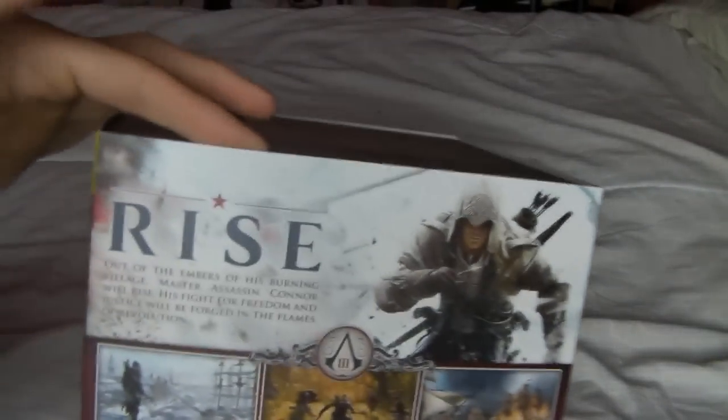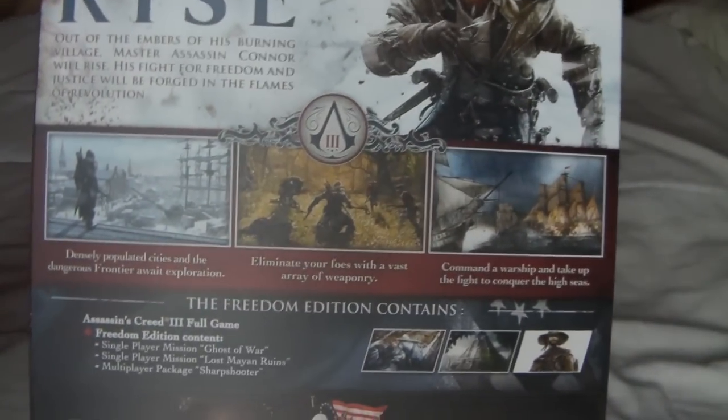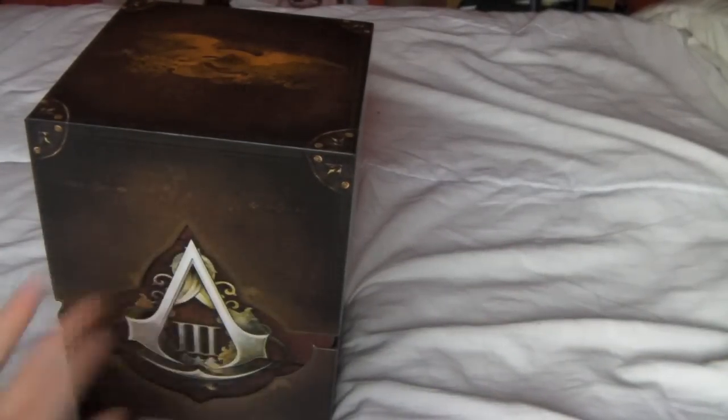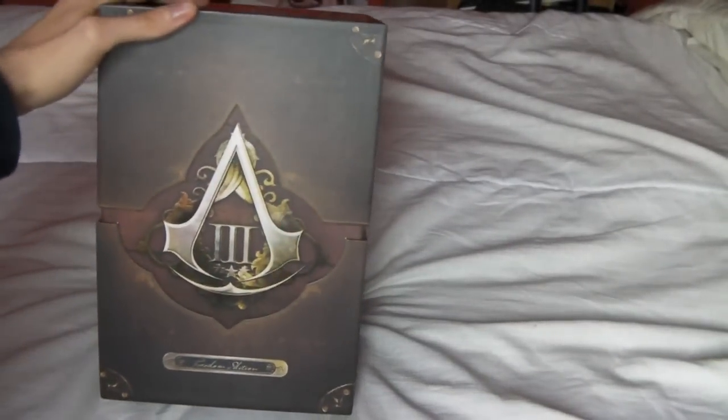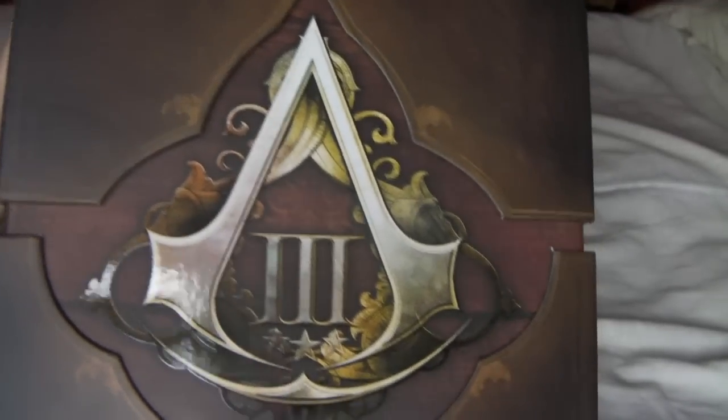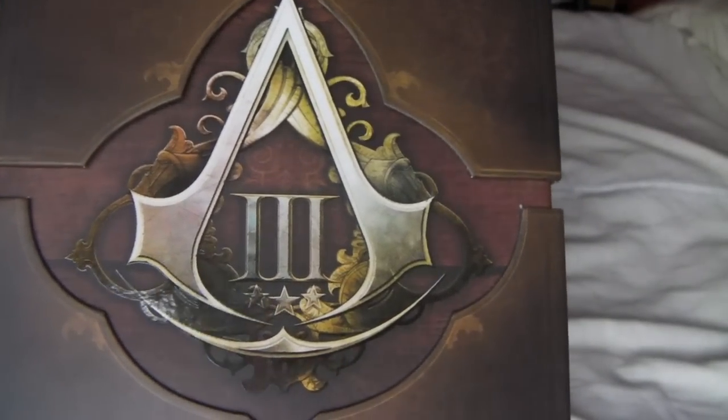On the outside of the box we have a slip cover, which on the back shows you the contents of the Freedom Edition. I won't spend too long looking at that because I'm about to show you the actual physical objects, so there's no point. But onto the actual box itself, you can see it's a very nice looking detailed box. You've got the Assassin's symbol there in the middle, with Freedom Edition at the bottom. You've got some stars on the sides.